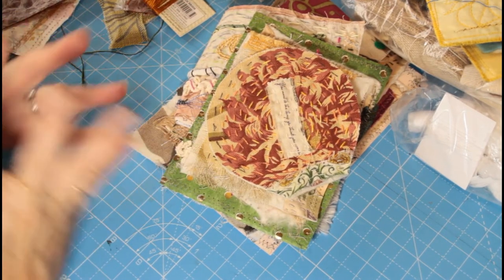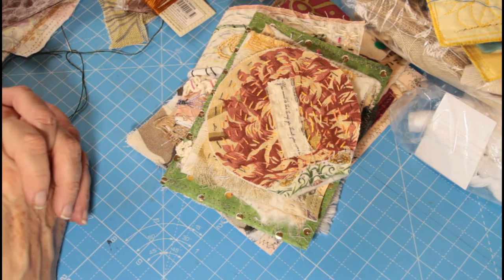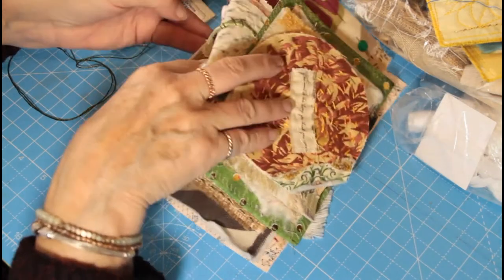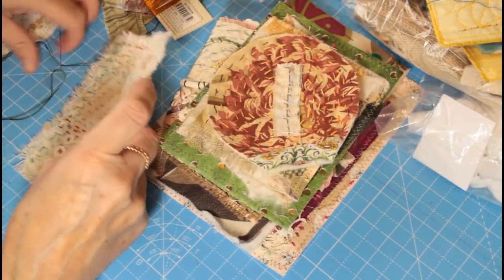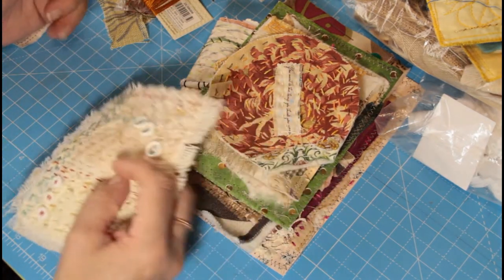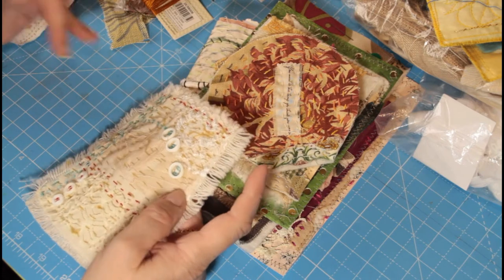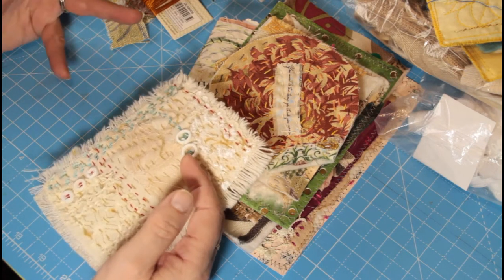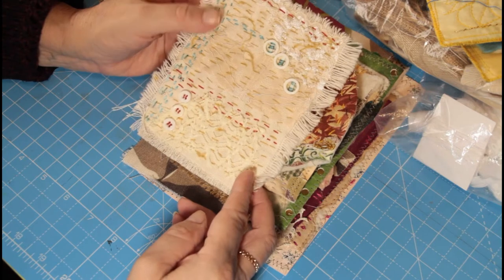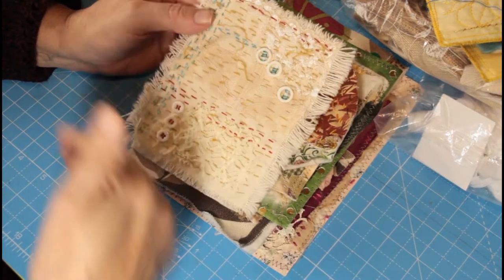If you enjoy this slow stitch session, I thought perhaps over the coming weeks we could do a little series making up small pieces that we can join together to make a journal cover. Let me know if that's something you fancy doing - small manageable squares or rectangles with a common colour theme throughout. This is just a little piece I did to give you an idea of how your squares could be made up.